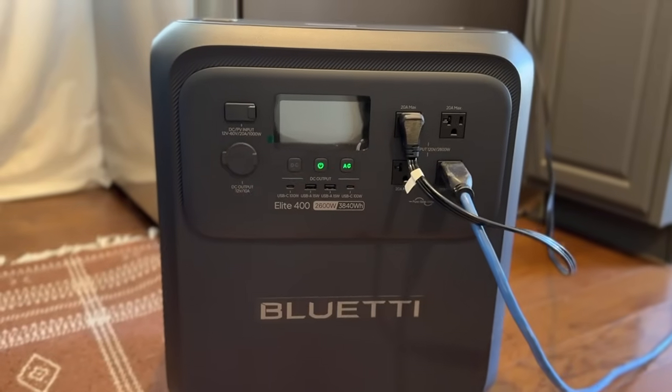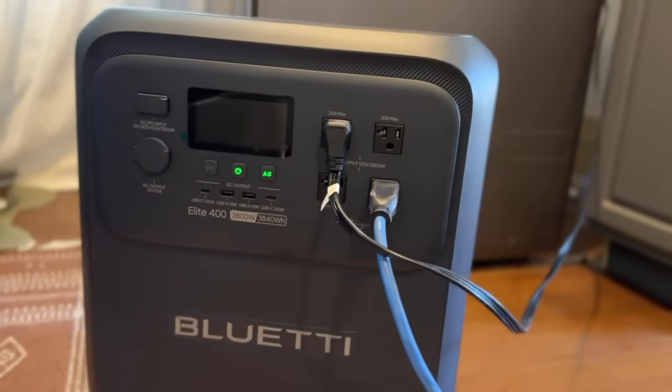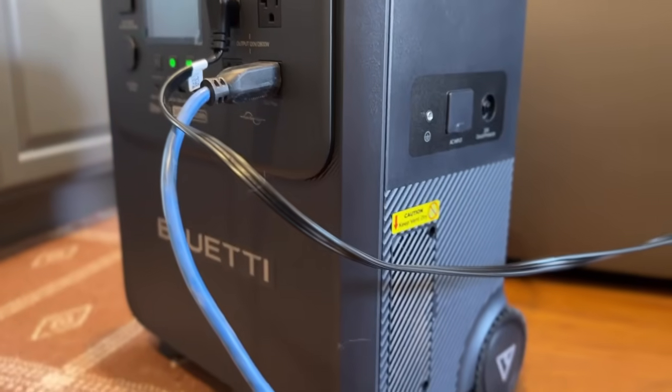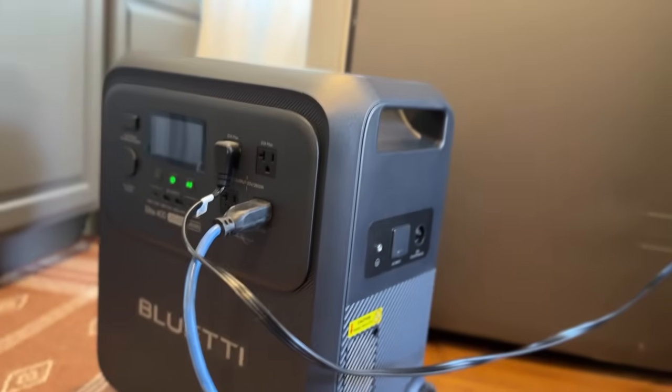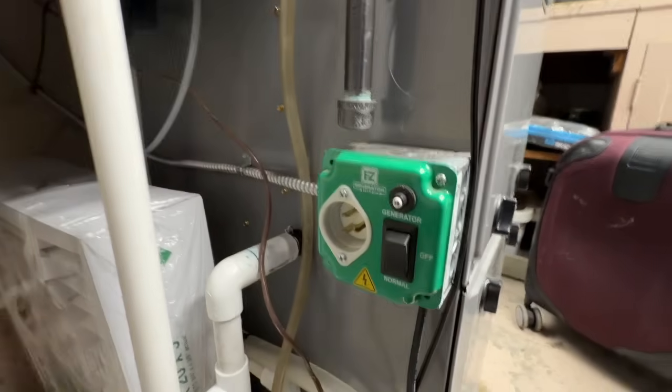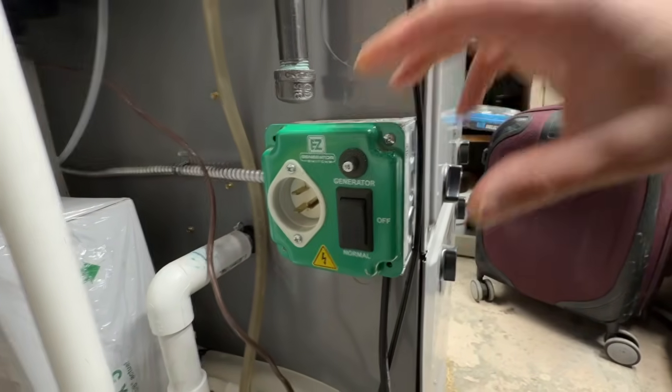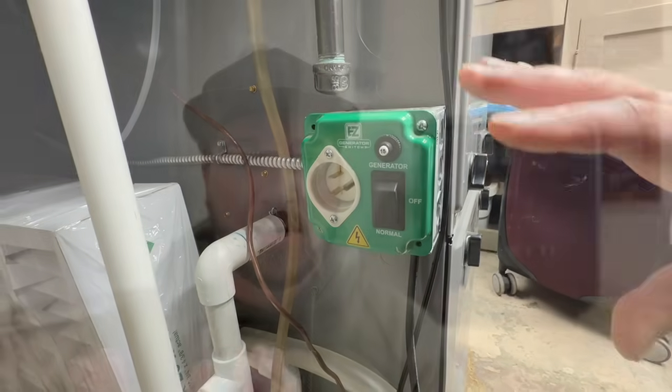This is the Blue Eddy Elite 400. This is a compact 110-volt power station that has a great capacity and is very versatile for many different situations. We can power our gas furnace, our fridge, our freezer, and many different things with this versatile power station. I want to show you some of the features, and then we'll physically show you how to get power to your gas furnace with a very cheap, UL-listed device. You don't have to have a big fancy setup — you can just use this power station and the easy generator switch.